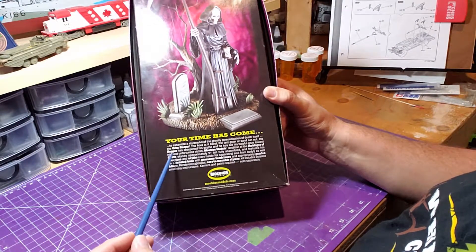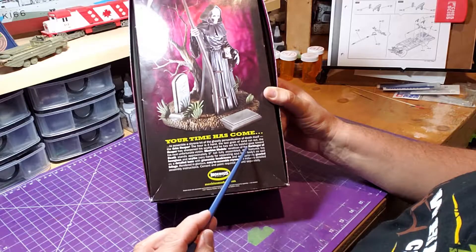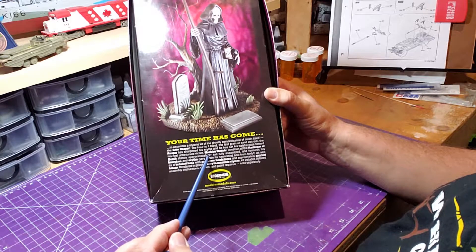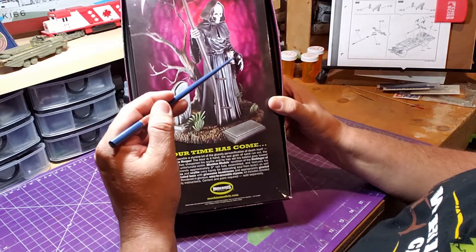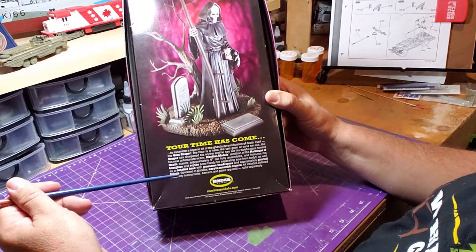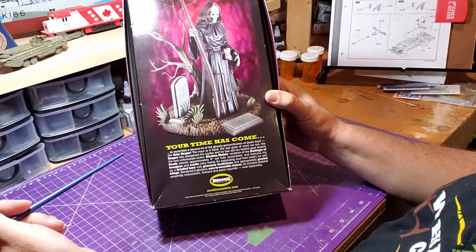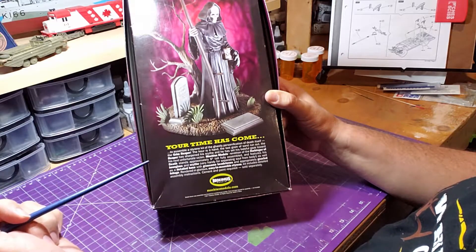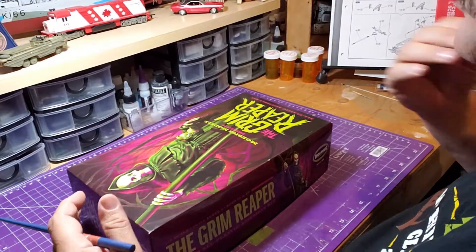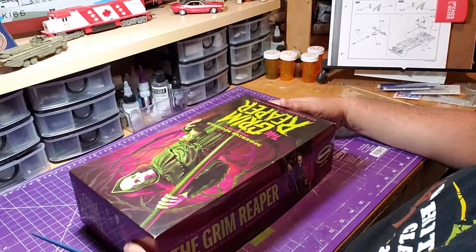There's a little write-up about the model. It says when fully finished it will stand about nine inches tall and features an hourglass and a scythe. It's easy to assemble styrene, and of course the kit does not come with cement or paint — those are sold separately. That covers the outside of the box.